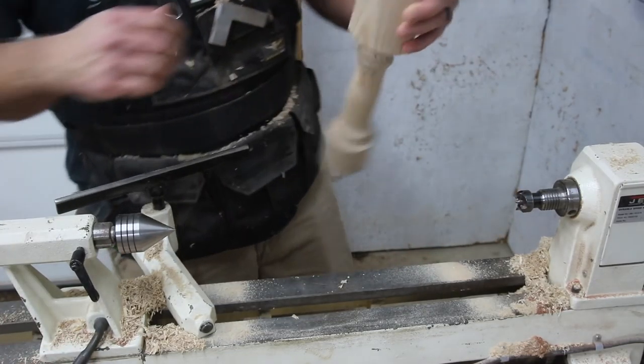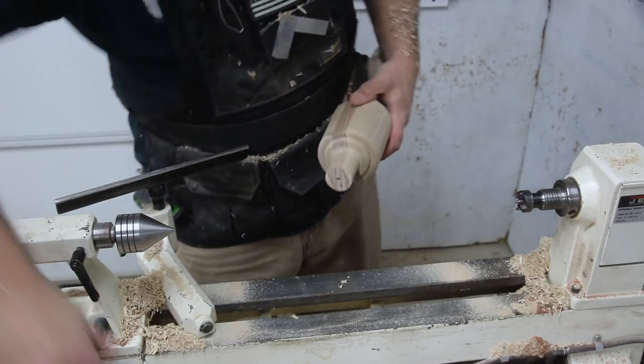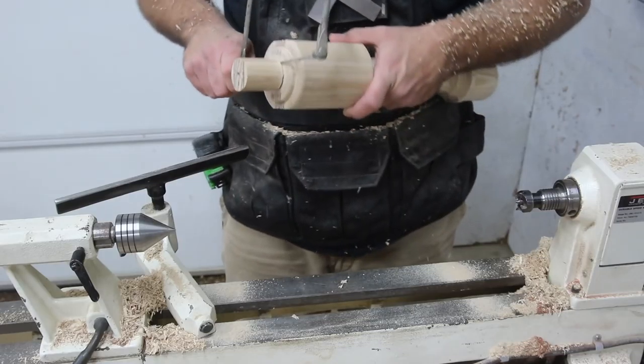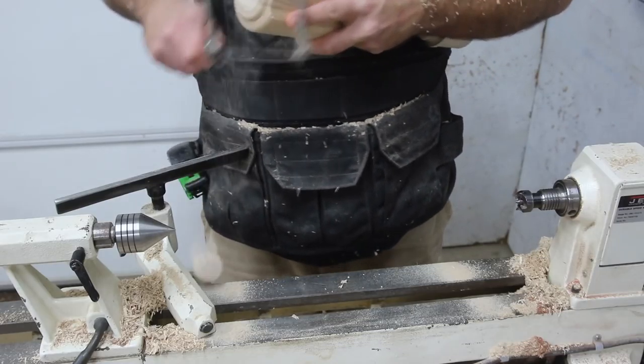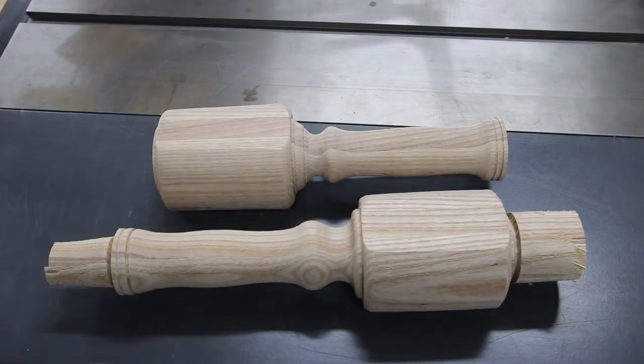At this point I can remove the whole mallet and finish cutting off the ends with a saw, then clean up the ends with a plane or just sand them down to give it a clean, finished look.